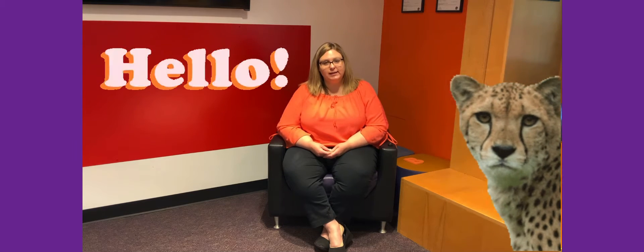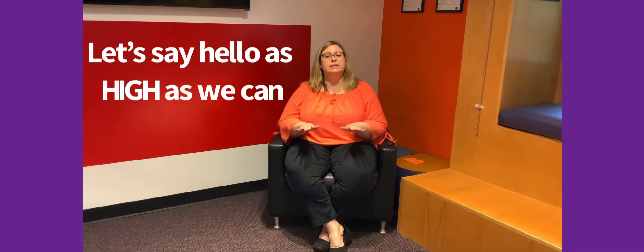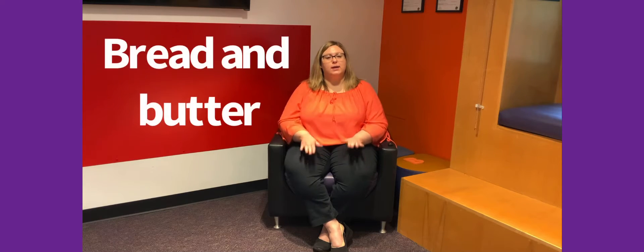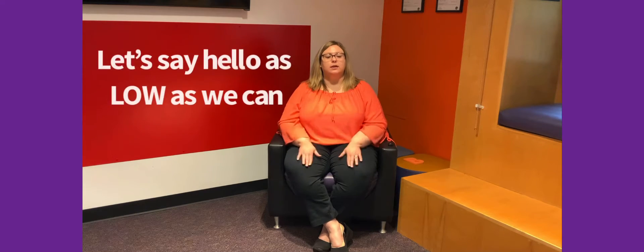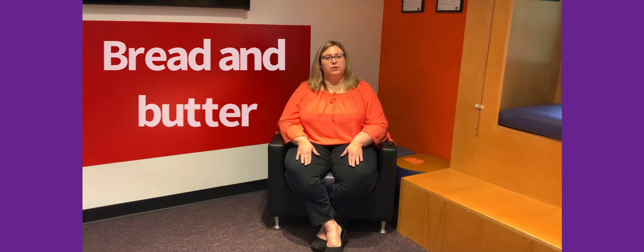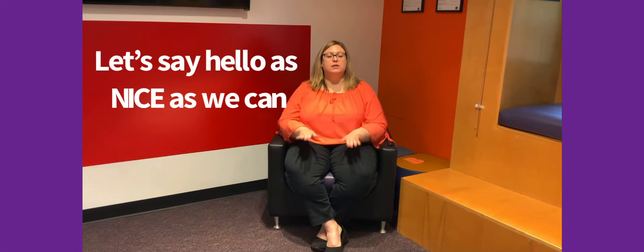Can you do it fast like a cheetah? Hello. Okay, so now let's try to say it in a really high-pitched voice. Can you talk like Mickey Mouse? Hello. Let's do it that way. Ready? Bread and butter, marmalade and jam. Let's say hello as high as we can. Hello, everyone. Now what's the opposite of high? The opposite of high is low. So we're saying in a really deep voice, really low. Ready? Bread and butter, marmalade and jam. Let's say hello as low as we can. Hello. All right. Now let's just say it as nice as we can. Bread and butter, marmalade and jam. Let's say hello as nice as we can. Hello. Good job.